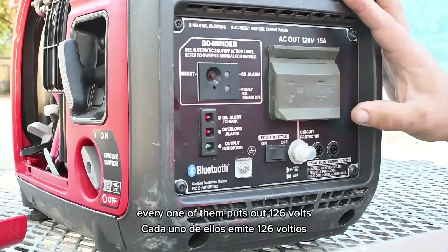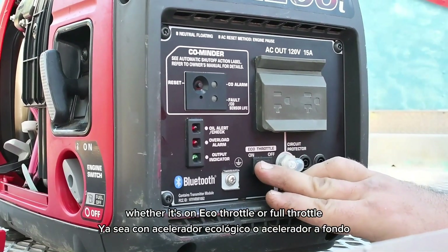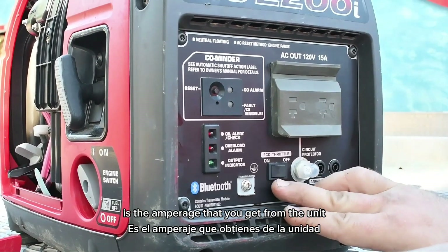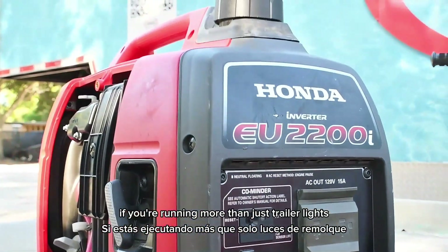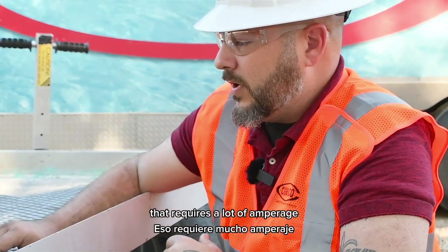On the very front here you see the two outlets — 120 volts. Every one of them puts out 126 volts whether it's on eco throttle or full throttle. The only difference is the amperage that you get from the unit. When you're running more than just trailer lights, you want to have the eco throttle off.